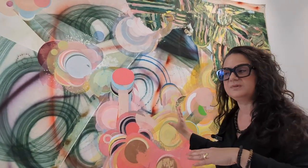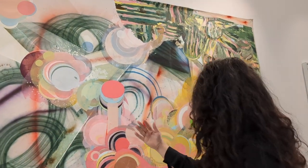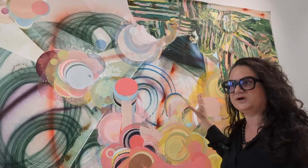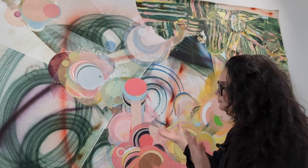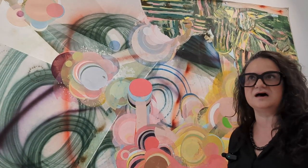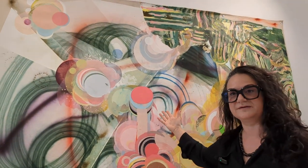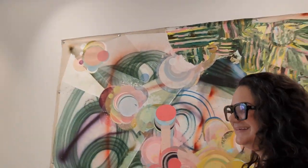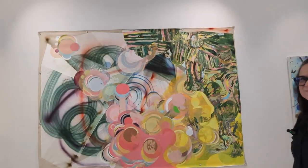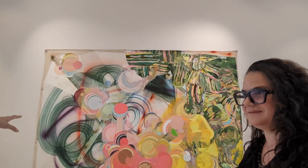Once that was created I took the canvas back to the studio and began to add paint directly on top. With this piece I started with the smoke and then created the painting over it with acrylic, using paint brushes as well as silkscreen to apply the acrylic paint. Thank you for making this beautiful work — and you don't only do two-dimensional art.